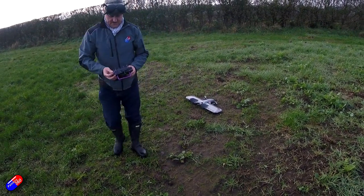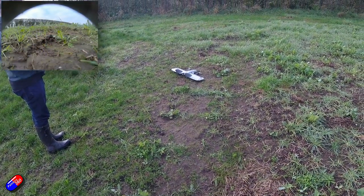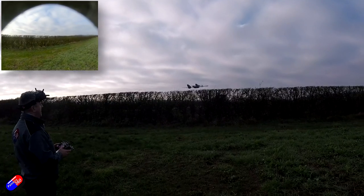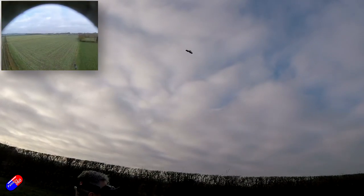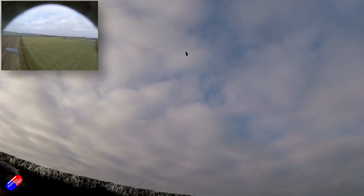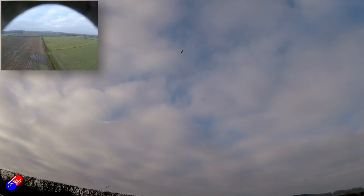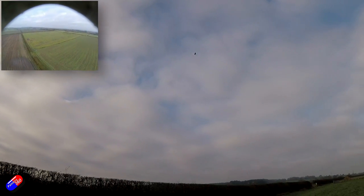You arm using channel 7 on the radio, then raise the throttle and away it goes. To transition you need enough height - I'd recommend 100 feet. Ideally have it pointing into the wind if there's a breeze. This particular day it was perfectly still. Once happy, flick the switch to transition from Q-stabilize into fly-by-wire A, and the transition was very smooth.